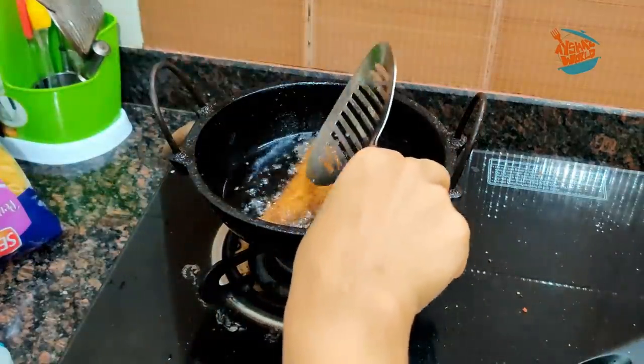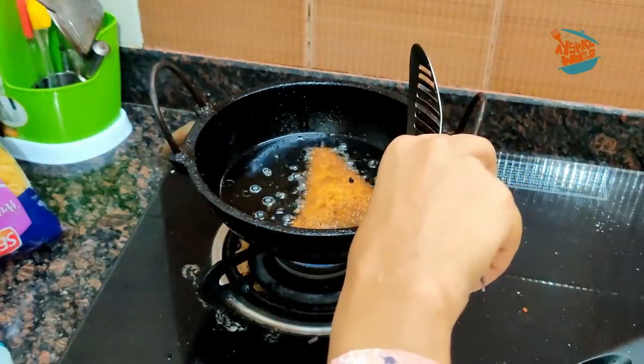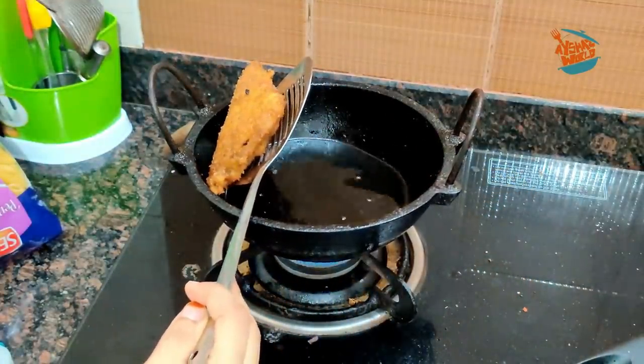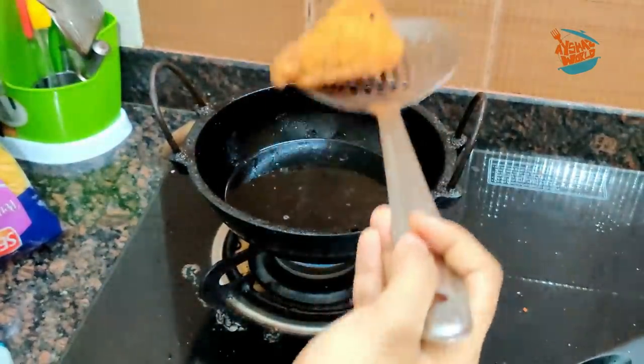Now we have a delicious snack. We can try a variety snack. If you don't like it, we will try it again. Let's end the video here. See you in the next video. Bye bye. Thank you.